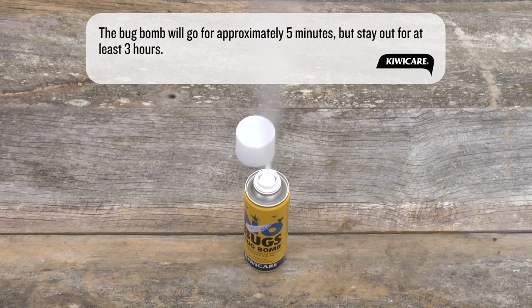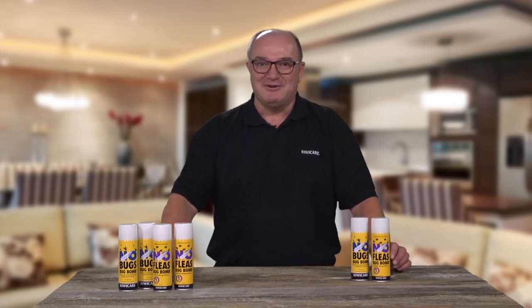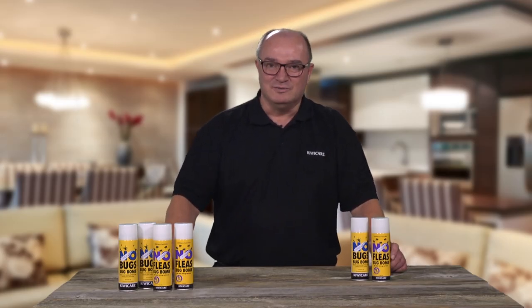Remain out of the house for at least three hours for best control. You can leave for longer if you wish. After the treatment, enter the area and open doors and windows for 30 minutes to ventilate. The space is now safe to reoccupy. We advise wiping down food preparation areas with a damp cloth before use. Now that you've carried out this treatment, your home should be free of pest insects, spiders and other bugs.